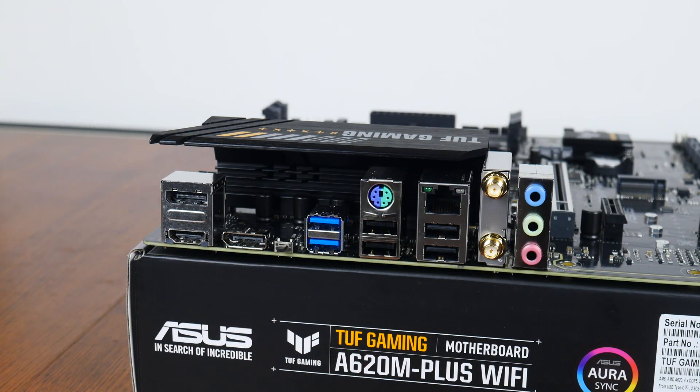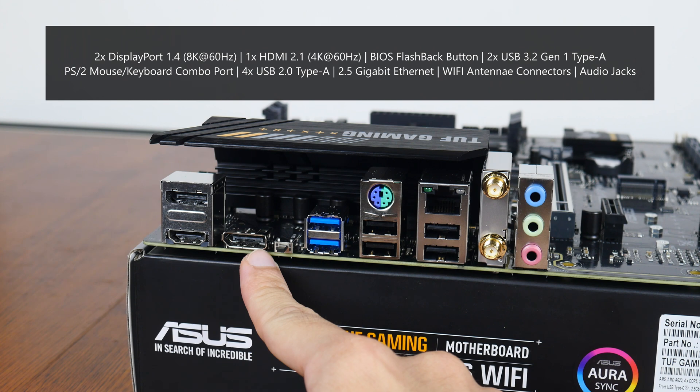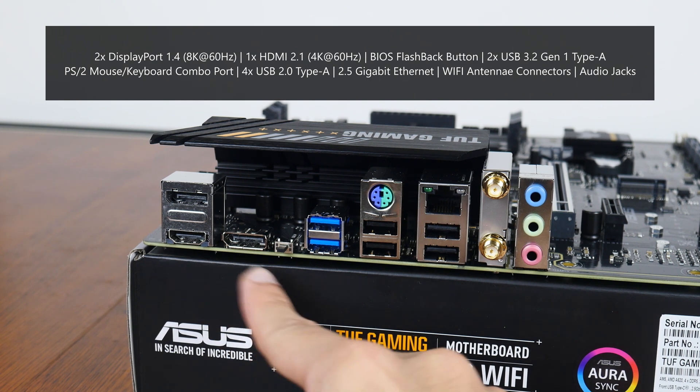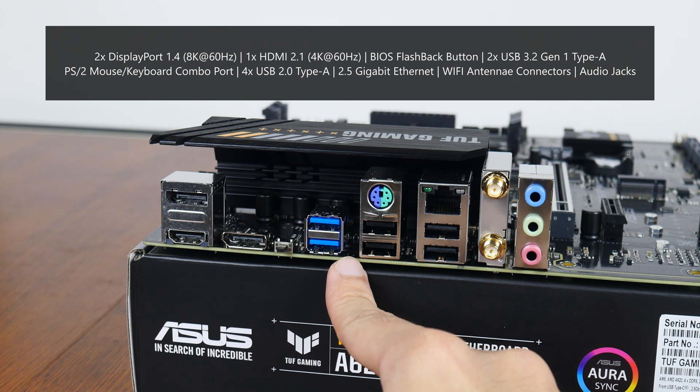Moving over to the rear I/O, the TUF Gaming A620M Plus Wi-Fi goes for a traditional I/O shield arrangement. It comes with two DisplayPort 1.4 connectors supporting display output of up to 8K resolution at 60Hz, a HDMI 2.1 port that supports display output of up to 4K resolution at 60Hz, and a BIOS flashback button that allows end users to update the board's BIOS without needing to install a CPU, RAM, or graphics card.